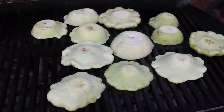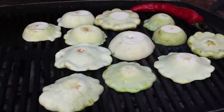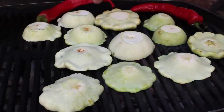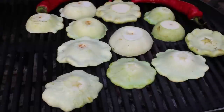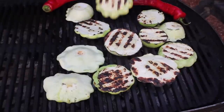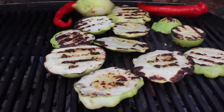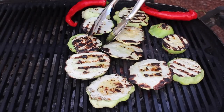Grill the squash for about three or four minutes per side, or until just barely tender. Because I had them, I'm also grilling a couple of jimmy nardello peppers as a nice garnish. With such a wide variety of sizes and shapes, you'll need to keep an eye on everything and pull them off as they finish. We don't want them still raw and crunchy, nor soft and mushy — let's shoot for perfection.